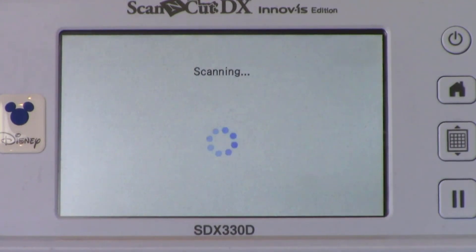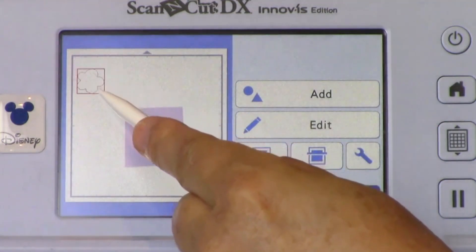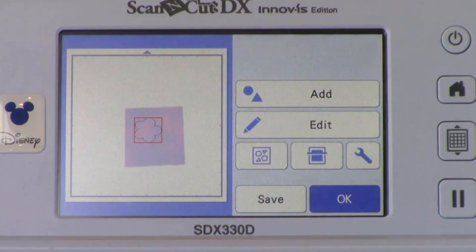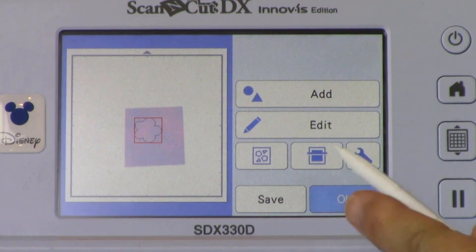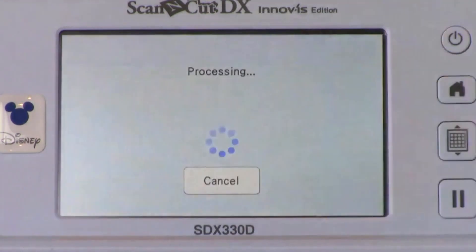The background scan function is unique to the Scan & Cut machine. It takes a scan of the media placed on the mat, allowing you to visually see where the media is on the screen — you don't need to count grid squares to know where your cut file needs to be placed. Move the applique on top of the scanned fabric to ensure the cut file is positioned on top of it. Touch OK to proceed to the Operation Selection menu. Touch Please Select to bring up the menu, and touch Cut, which will take us to the cut screen.